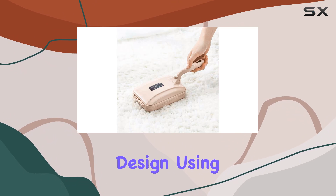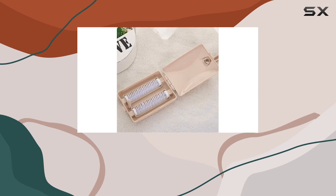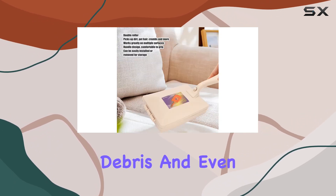Thanks to its simple design, using the Batut Sweeper Brush is a breeze. Just open the cover, roll the brush along the surface, and watch as it effortlessly collects dirt, debris, and even pet hair.